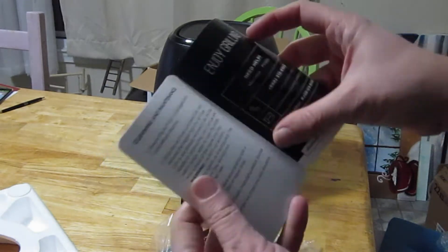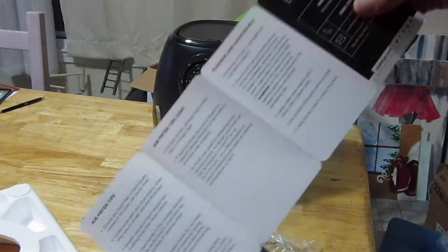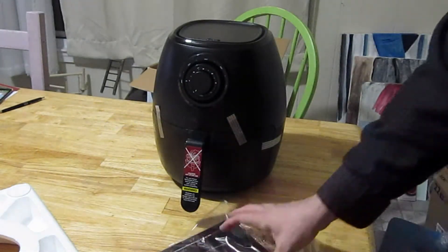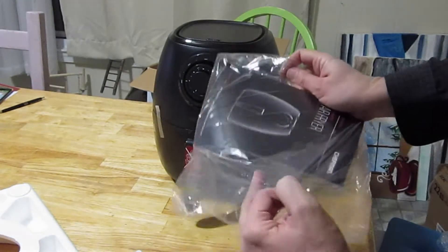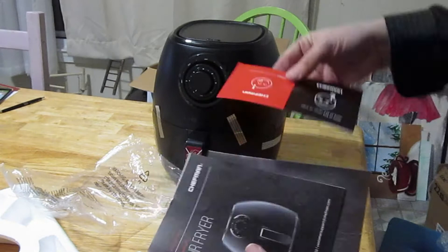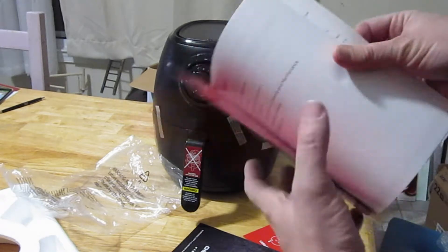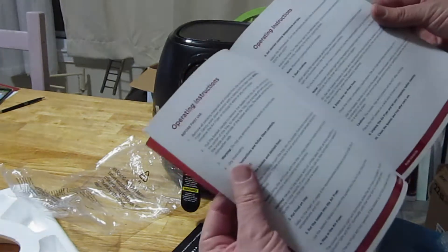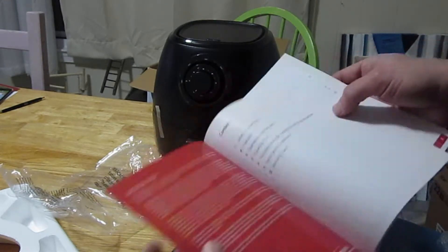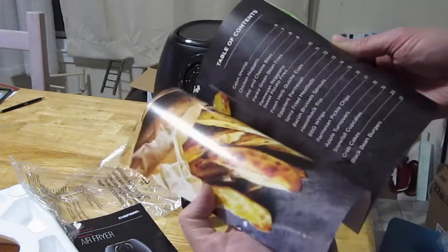Quick start manual. Looks like there's a few more instructions. Looks like a non-quick start manual - stuck in the bag a little bit. Chef Man Air Fry. Warning. Save these instructions.